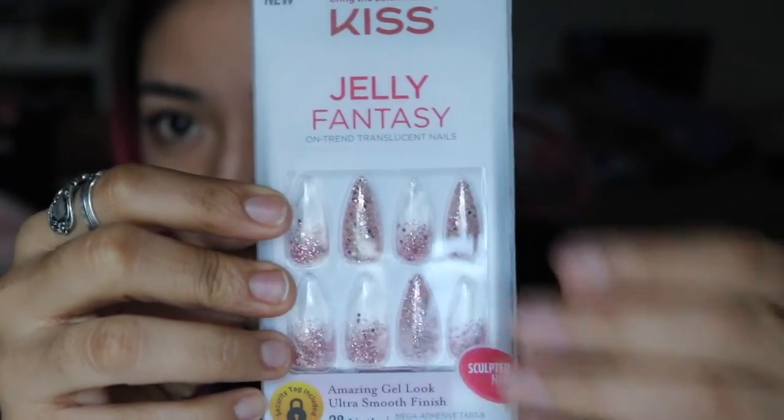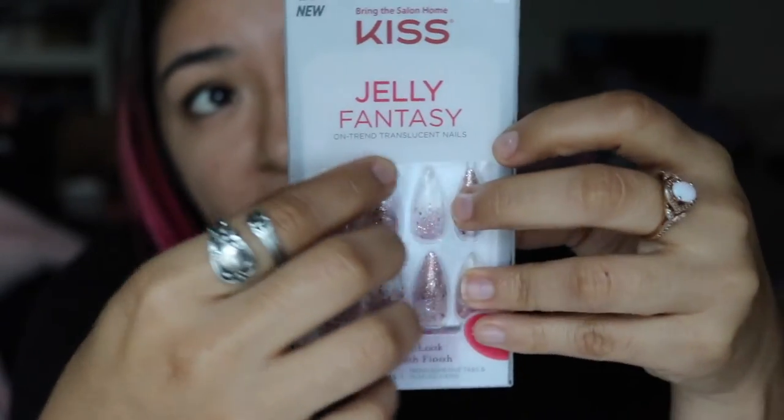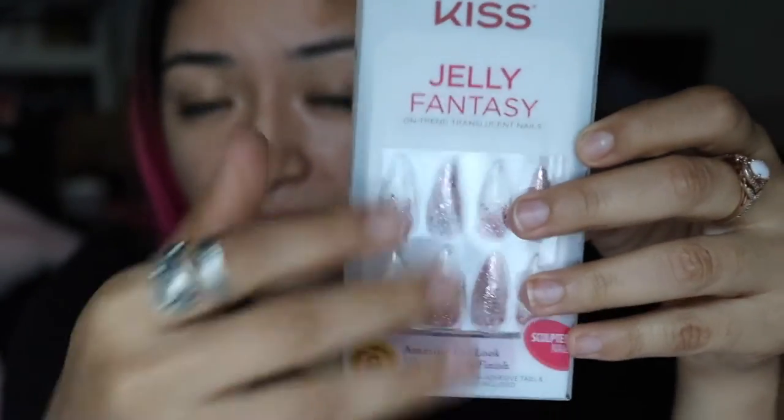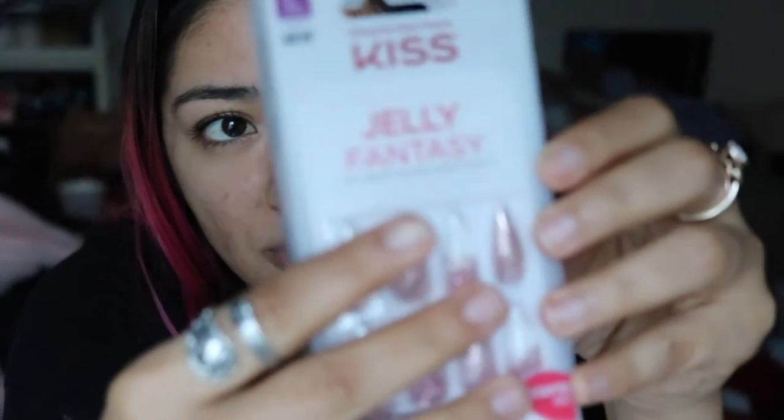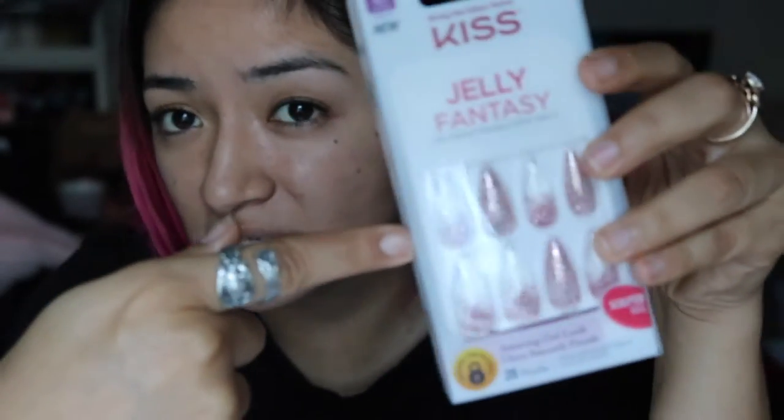I'm kind of looking forward to this one because it kind of matched my hair. The jelly nails Fantasy Collection is a little bit more on the thinner side. The other jelly ones ripped, so I'm pretty concerned these may do that too — they're not that strong — but we're gonna go ahead and try these on.